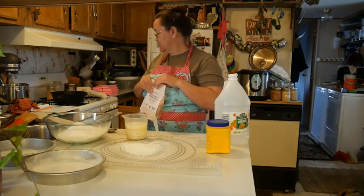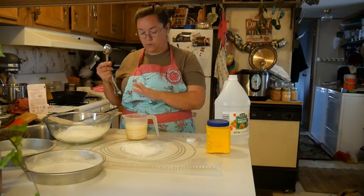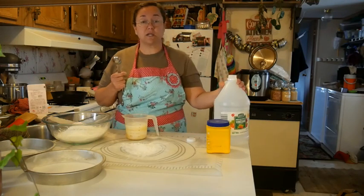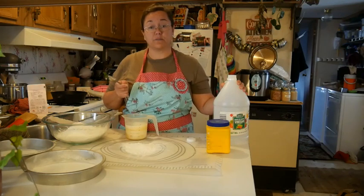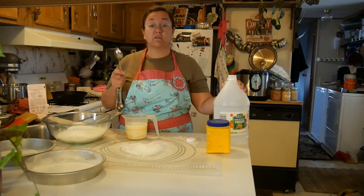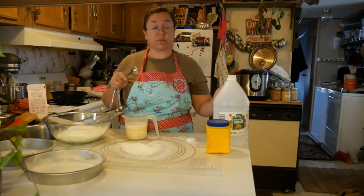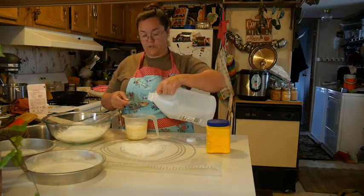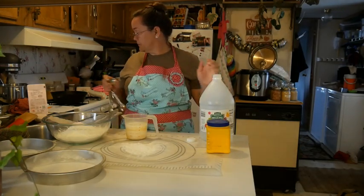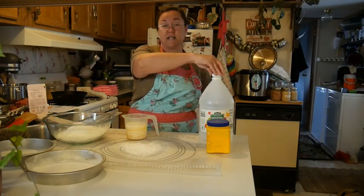So that's it for our dry ingredients. The last thing I'm going to do is add a tablespoon of vinegar to my buttermilk. The recipe calls for a cup and three-fourths of buttermilk. I don't have buttermilk but I can make buttermilk — you can make buttermilk by adding vinegar or lemon juice to give it that acid that the buttermilk would have. So I'm going to use vinegar today and go just a little shy of a tablespoon. And I'm going to let that sit a little while.